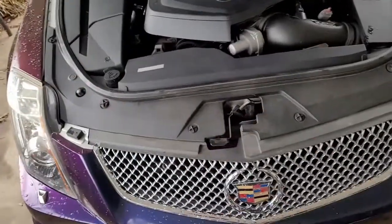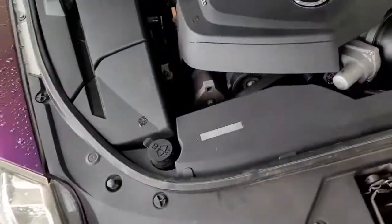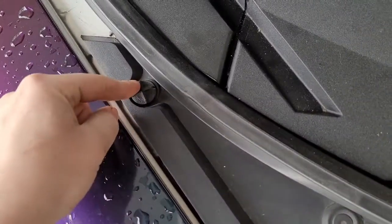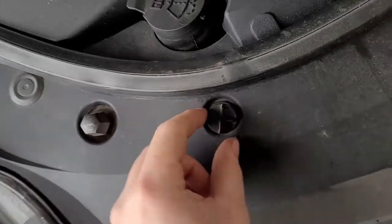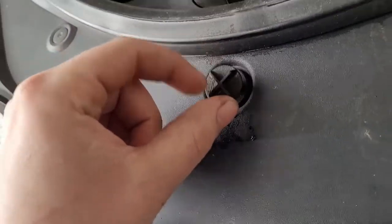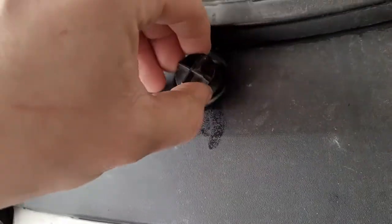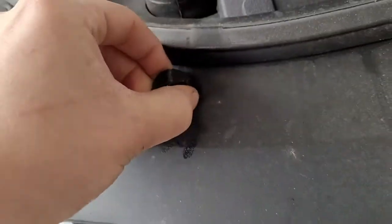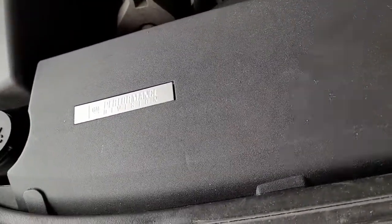Now that we've got the hood popped, we'll start by removing this little plastic trim tray or bezel. We have these clips right here — all you do is turn them counterclockwise to loosen them up. Keep in mind they will not come all the way out because it is a plastic tab, but as you can see that one's ready to be pulled straight on out. There we go, that's all there is to it.